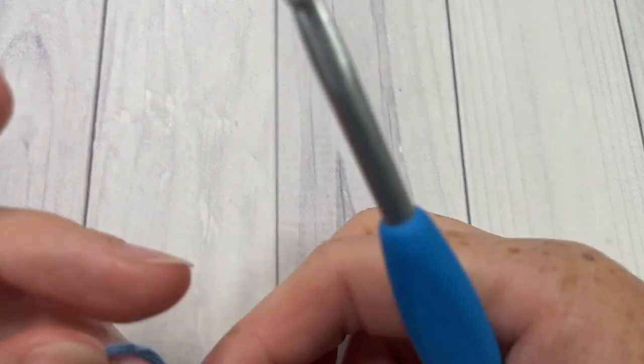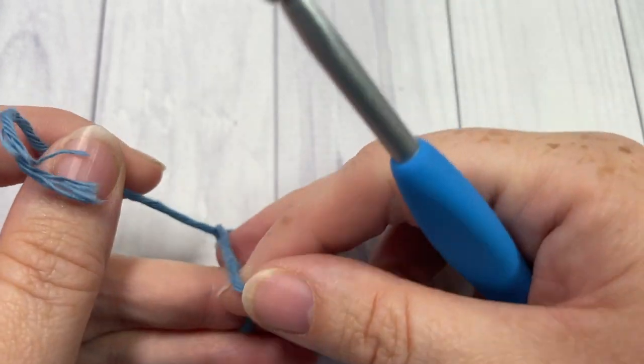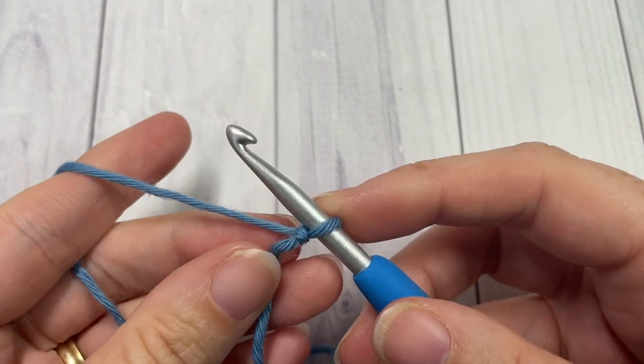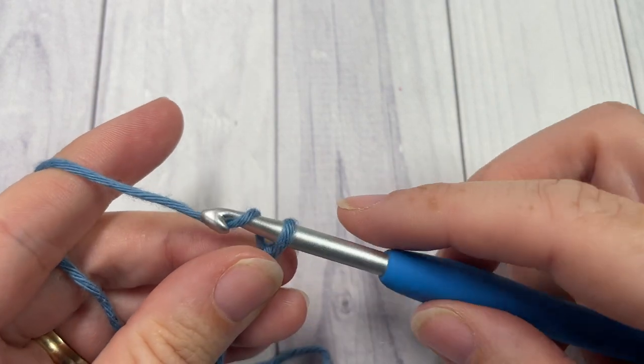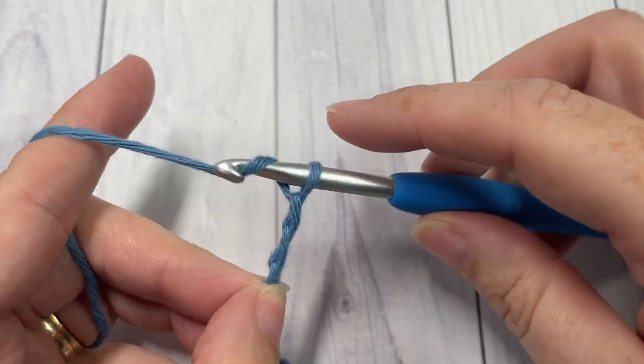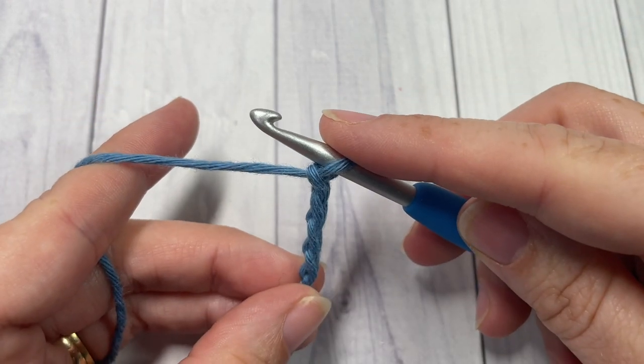Our stitch today is worked in rows. We're going to start by making a slip knot and then working a foundation chain. Your foundation chain will need to be a multiple of six stitches plus three. Today I'm going to begin by chaining twenty-one.